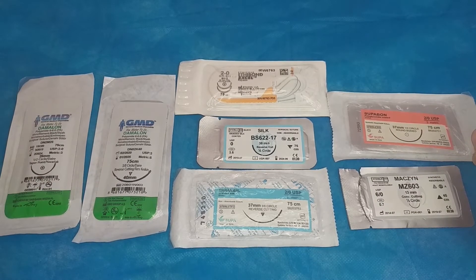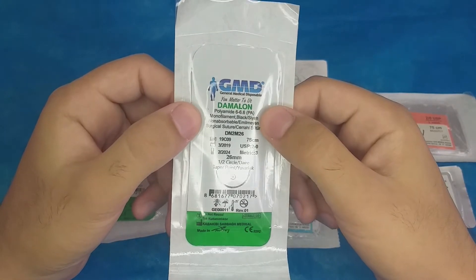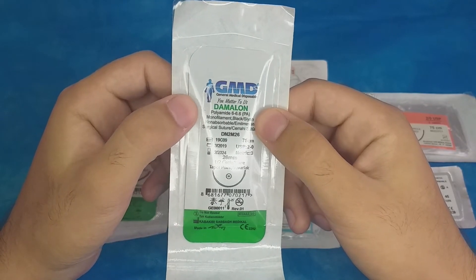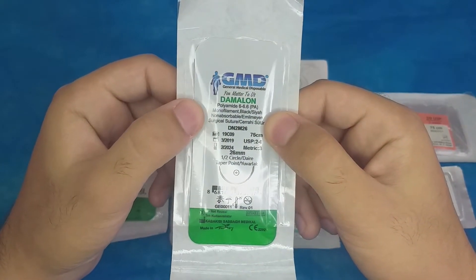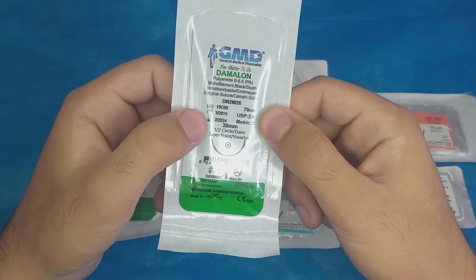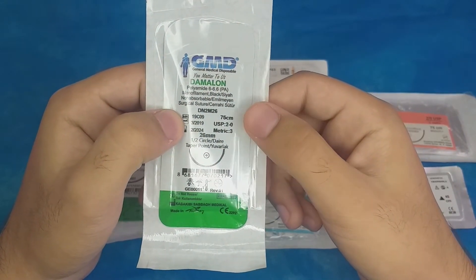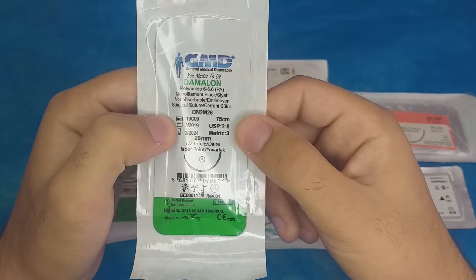Starting with the suture on the far left: the brand name is GMD and it is a polyamide suture — a type of nylon. It is a monofilament, non-absorbable suture. The expiration date is 2024, which means it's still usable. The length is 75 cm and the USP size is 2-0.